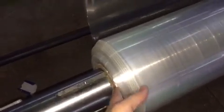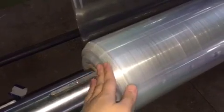Our folding machine doesn't have the webguiding system, so after folding, the material is not smooth.